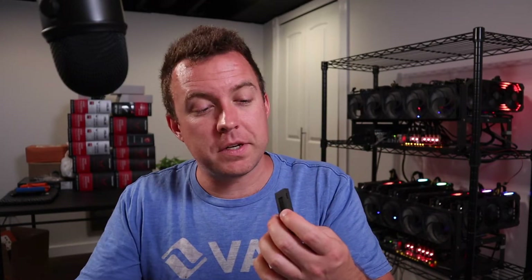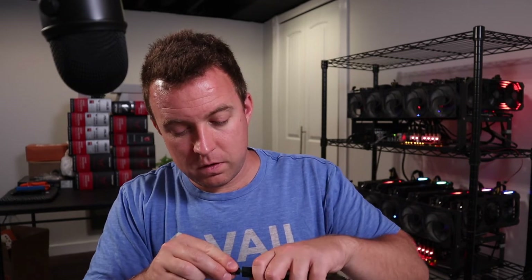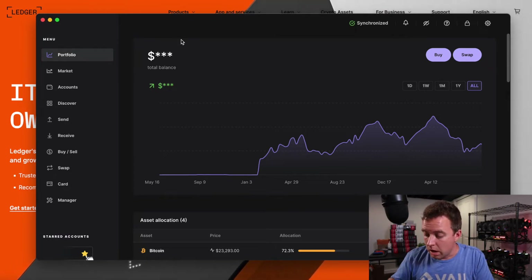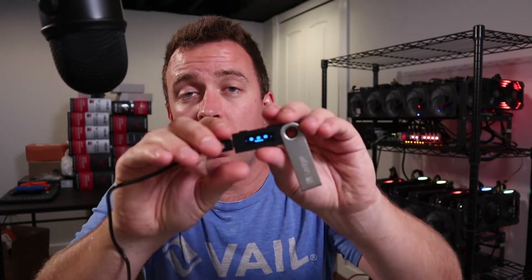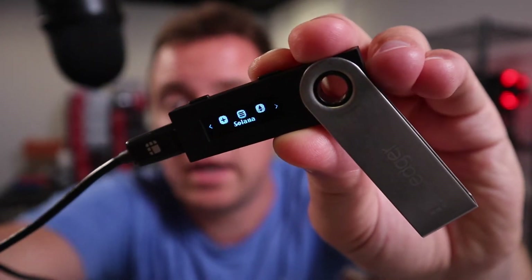Then go ahead and plug in your Nano S — let's make sure we have the proper cable. The Nano S uses a different cable version than the X and the S+. If you're curious about what adapter I use to plug my Nano S into my MacBook Pro, I'll put a link in the description below because people ask what adapters to use. There are plenty out there, but I'll put the one I use down below. Now it's asking for my pin — let's go ahead and put that in. To accept the pin, just click the two buttons at the top. And now I am inside my Nano S.